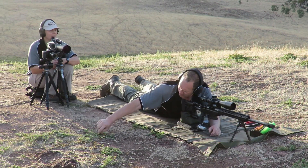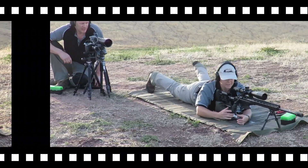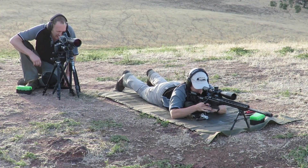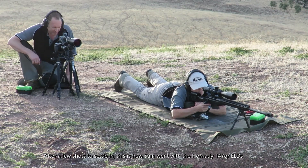Well, you can have some shots, Sam. Okay, mate. There you go. So, let's see how we go. Ready? Yep.